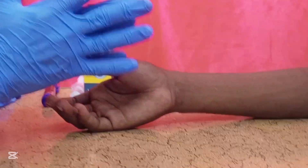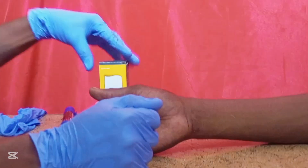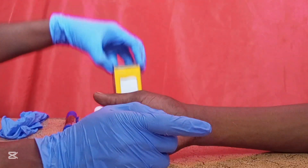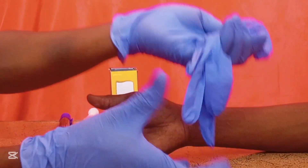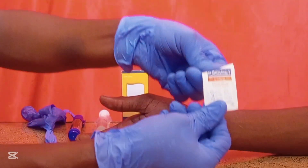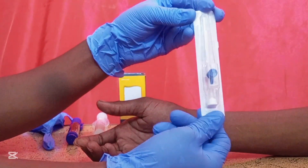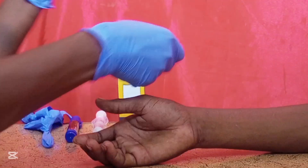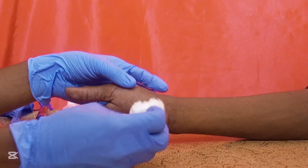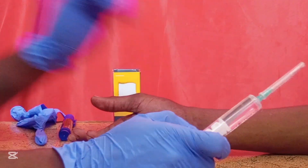Before you start the procedure, make sure you gather all the necessary supplies. You will need an adhesive plaster and a dressing for the cannula, disposable gloves to apply as a tourniquet, alcohol swabs to clean the vein, a 22 gauge IV cannula, cotton wool to apply pressure after the shot, and sterile water for injection to flush the cannula.